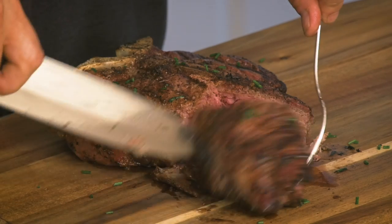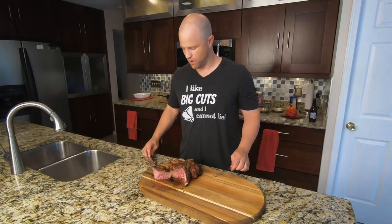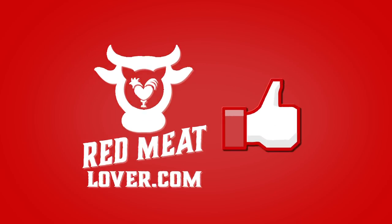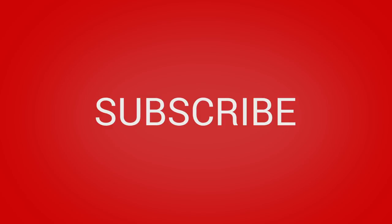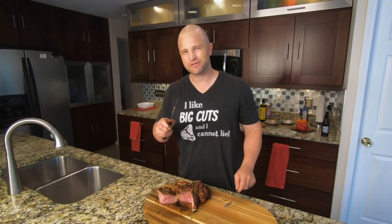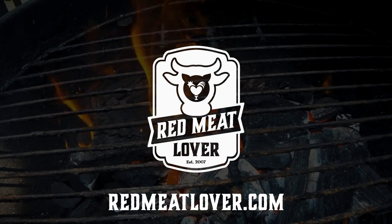Look at that — we have a perfectly cooked medium rare steak. This is so easy, you can do it right at home. Our motto at Red Meat Lover is cooking meat made easy. If you liked our video, please hit the like button or subscribe to our channel — it's the big red button down here. Remember, no one has friends over the microwave. We'll see you next time. Man, that is tasty!